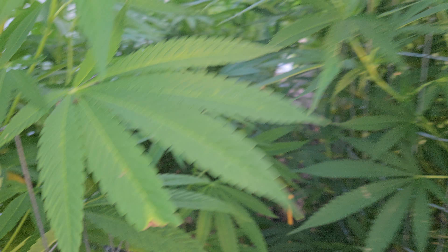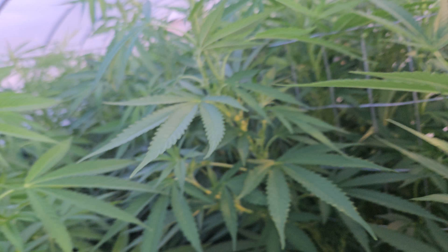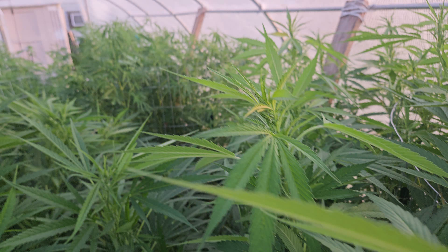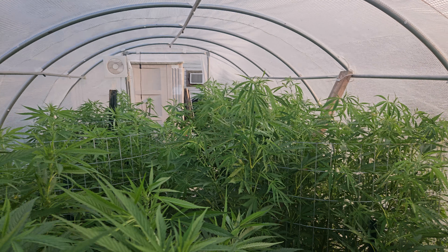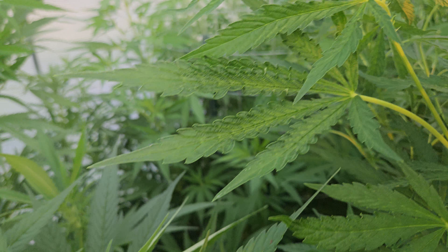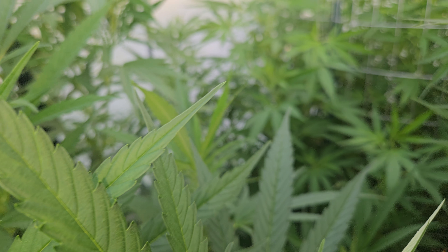I still need to come through and defoliate again and again. We're at the start of flower — they're all flowering at their own pace because there are four different strains, seven plants in here: four on one side, four on the other. Eventually I'm not gonna be able to walk through here.